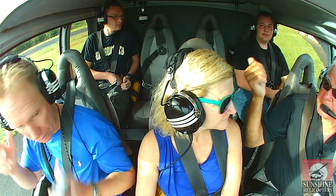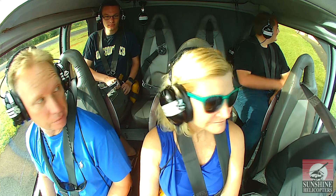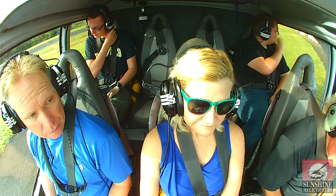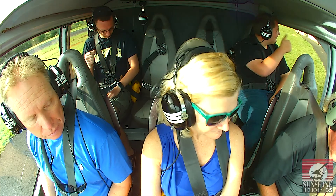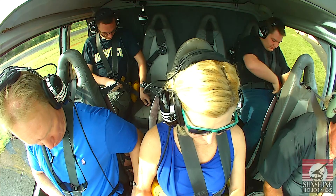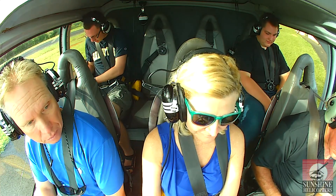Everybody hear me back there? My name is Bogart. I'd like you to just double-check your seat belts to make sure it's all fastened and everything else is secured. We have safety briefing cards in the aircraft if you'd like to review the briefing of the interior, provided by the crew.